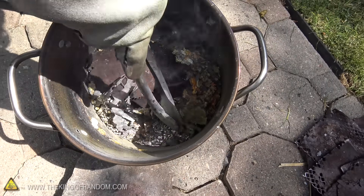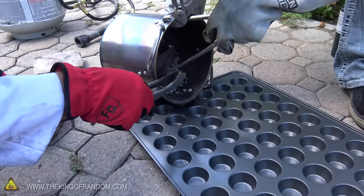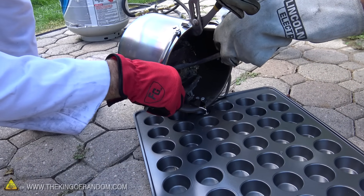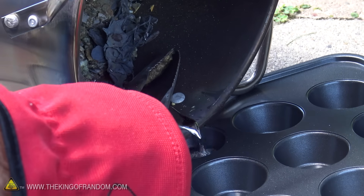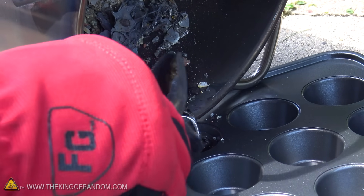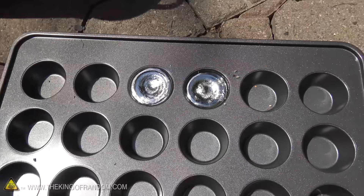We got some lead there — doesn't seem like a whole lot. There we go, that's a pretty good one. We're going to nuke all the leftovers and see if we can get any lead just to drizzle down to the bottom and then pour that out into ingots. I'm really surprised that we're not getting more than we are — I thought there would just be a ton, but that's how it's going.